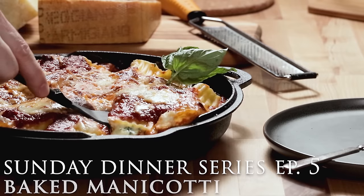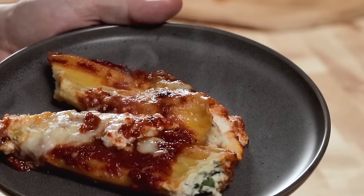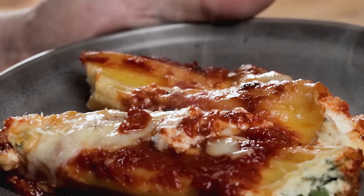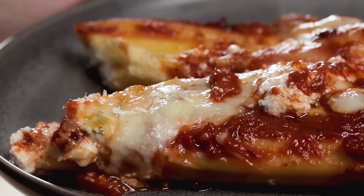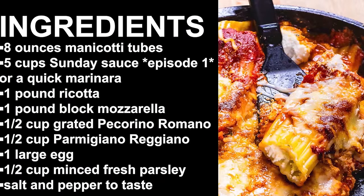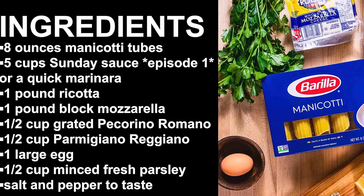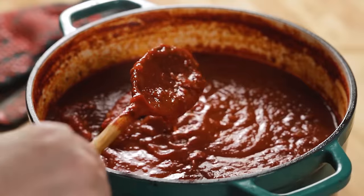Three cheese or four cheese manicotti? We'll do a four cheese today because I've seen a lot of four cheeses on the internet and I don't want to be the guy with the three cheese manicotti. Today, manicotti — episode five of the Sunday dinner. I'm Jim, this is Sip and Feast. Here's all the ingredients for manicotti, or 'manicotte' as it's referred to in the New York, New Jersey area.